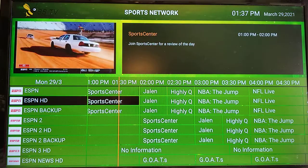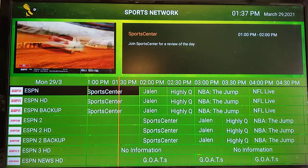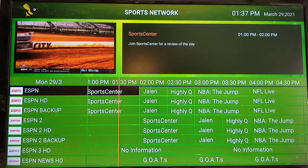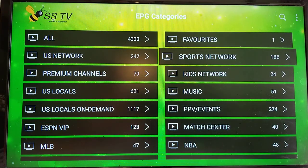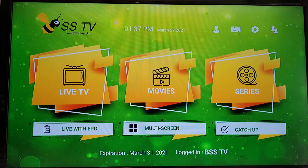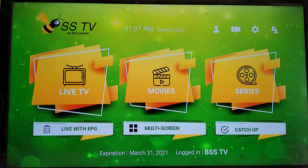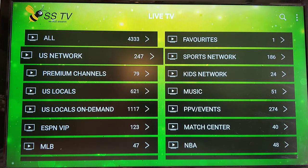You can scroll through and view channels from here just like you would, but if you prefer the other view, hit the back button on your remote once, then hit it once again, scroll up, highlight Live TV, and press select.